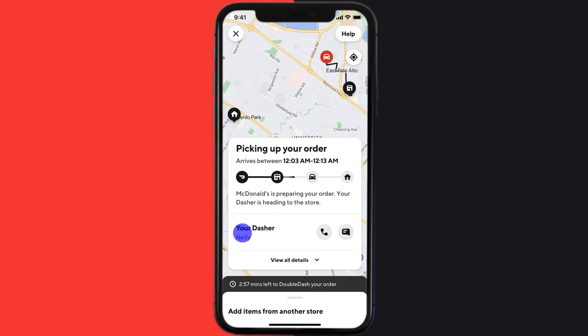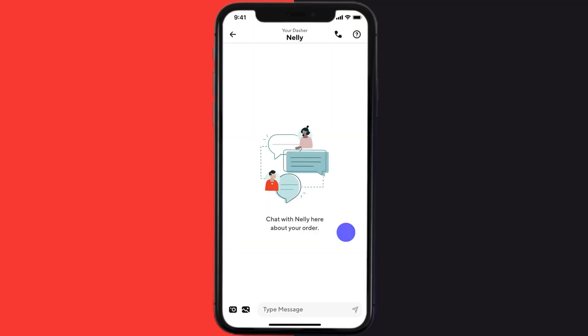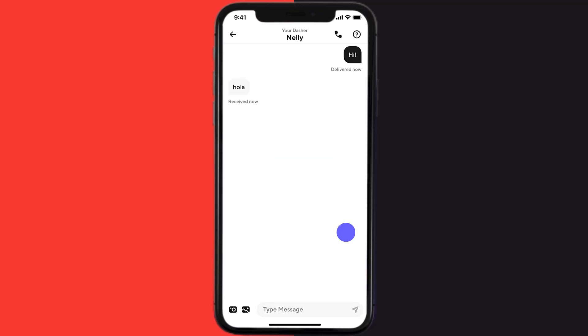it'll show up the dasher name right over here. Just right next to the dasher name you'll see a phone and a message icon. If you want to call your assigned dasher, simply click on the phone icon and the call will be connected. If you want to message your dasher, simply click on this icon and it'll take you to this screen. From here you can send text messages and even photos to your dasher.